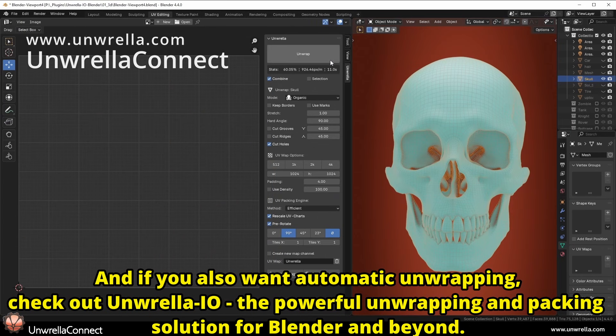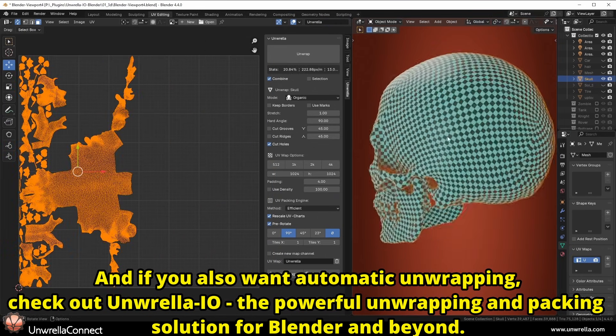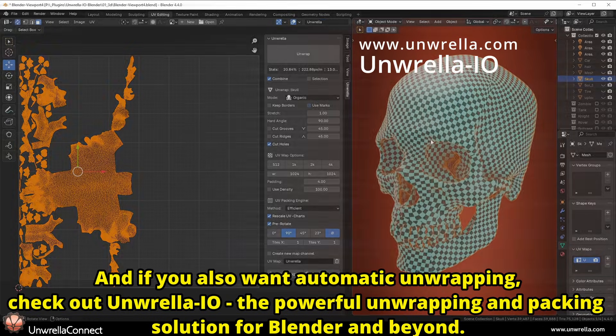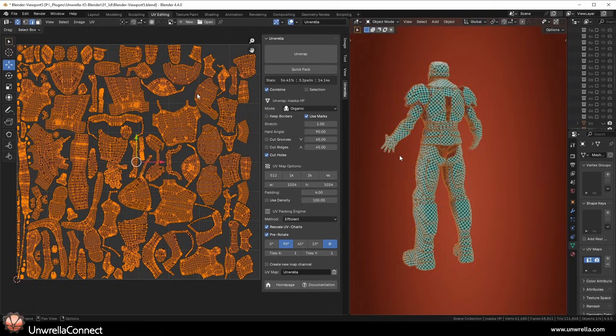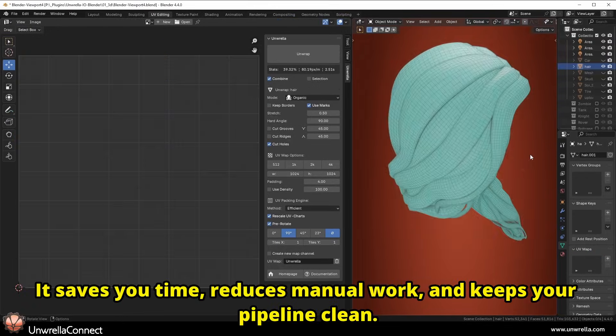And if you also want automatic unwrapping, check out Unrella I.O., the powerful unwrapping and packing solution for Blender and beyond. It saves you time, reduces manual work, and keeps your pipeline clean.